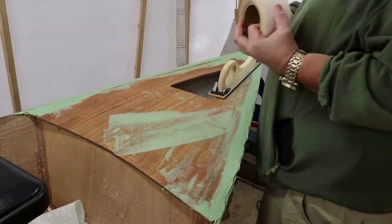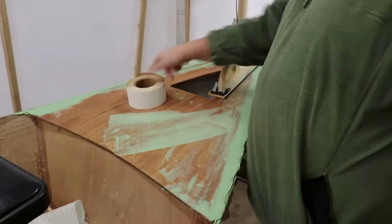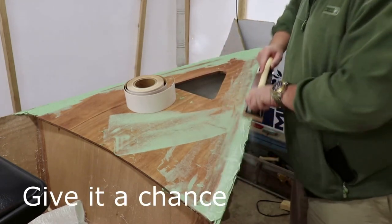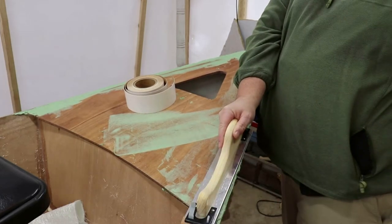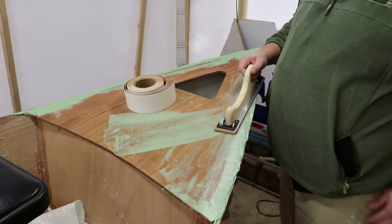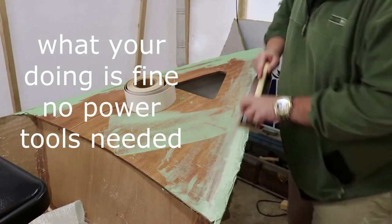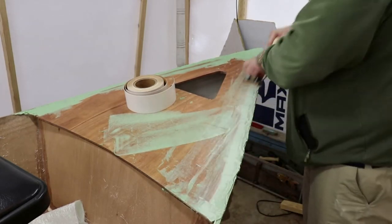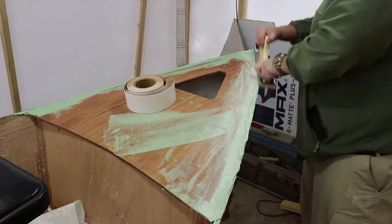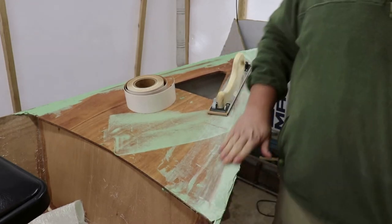All right, so as you can see, got our long block. I've got 60 grit to help knock this down from the block. That could take forever, although it works pretty good. But what I'm thinking is hitting it with the belt sander — I don't know, that actually works pretty good.